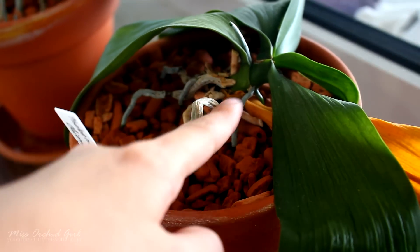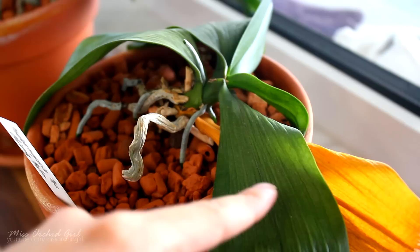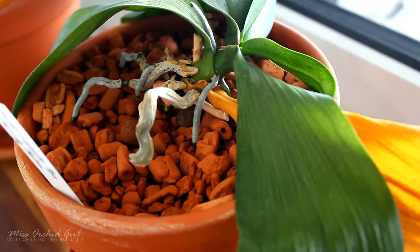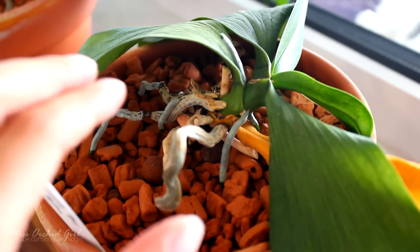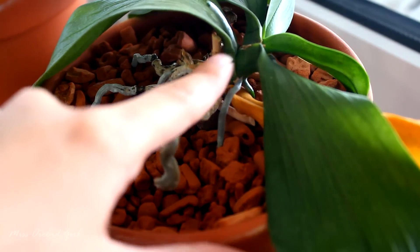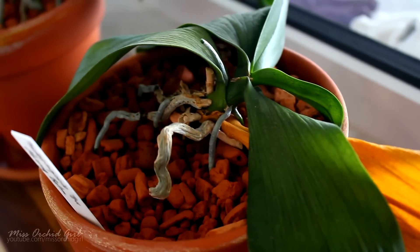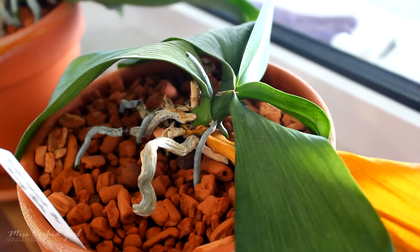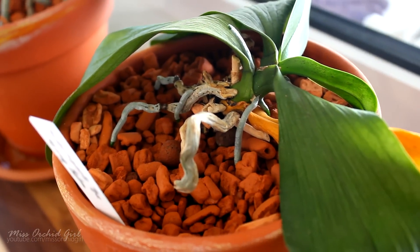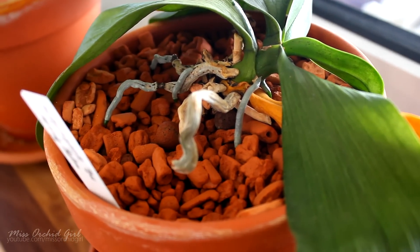If you have one or two leaves yellowing at the base or on old pseudobulbs, it's probably normal. However, if you have multiple leaves going upward on a Phalaenopsis orchid yellowing, or new leaves on a Sympodial orchid affected, that is a reason to worry and you should investigate possible causes. These can include the stem or pseudobulbs being affected, or dehydration causing leaf loss. Some falling of older leaves is normal, but yellowing on new growth is a sign to investigate further.